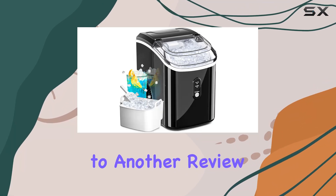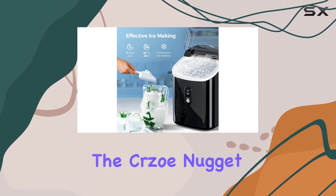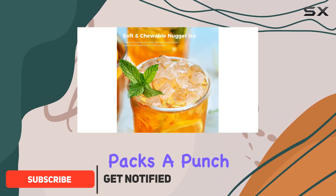Hey everyone, welcome back to another review on our channel. Today, I'm excited to dive into the Cruzeau Nugget Ice Maker, specifically the JX0022 Black model. Let me tell you, this little machine packs a punch.